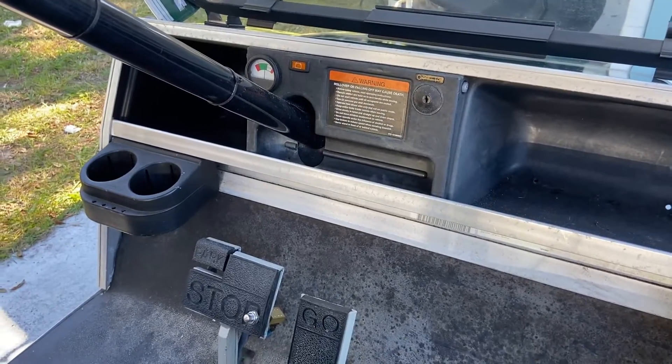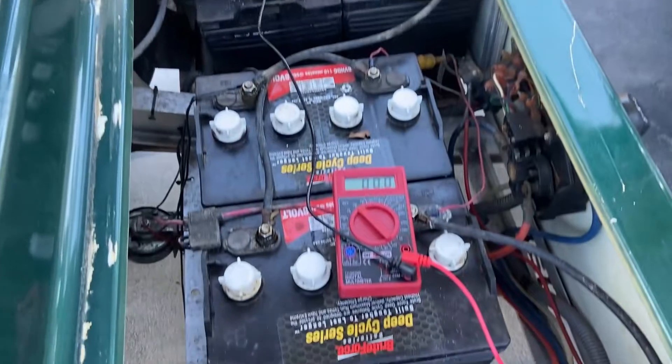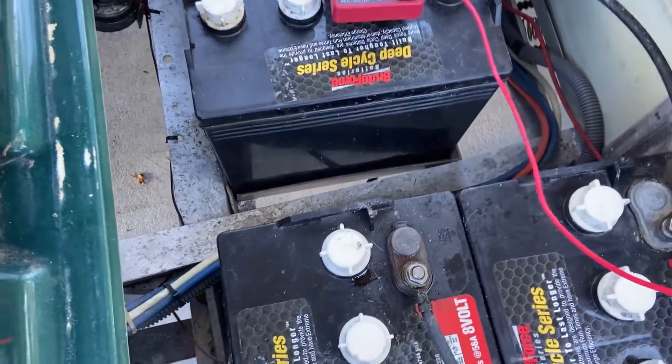With the multimeter turned on, the power off on the cart, and disconnected from any power source — no charger — we're going to test the entire bank of batteries. We have six 8-volt batteries, so the bank is 8 times 6, which is 48 — it's a 48-volt system.